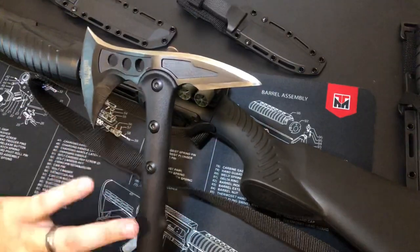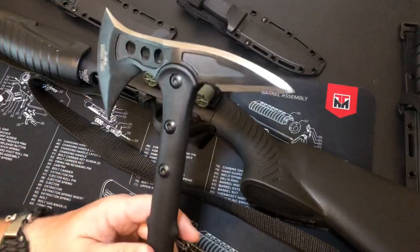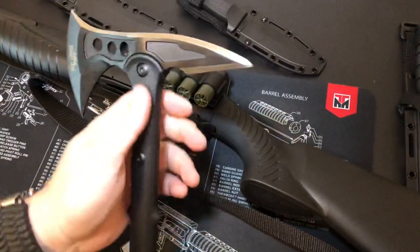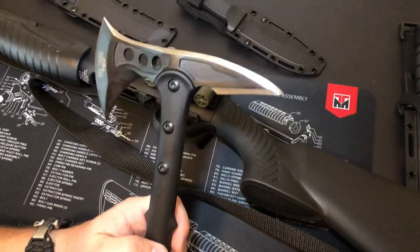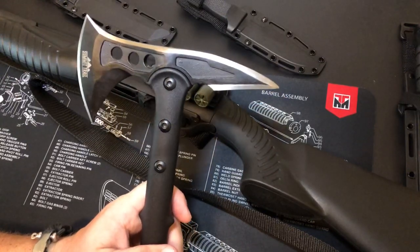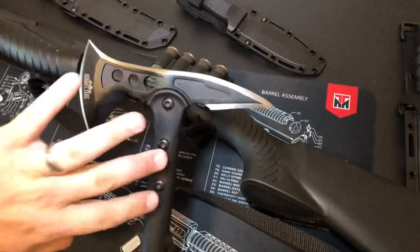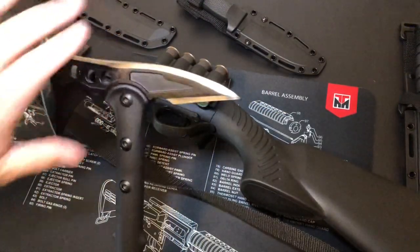Coming down, it's fastened to this polymer handle with three points, hex heads on each side. They were slightly loose — the head and the handle had just a little bit of play in it — so I tightened these up when I got home and that took care of that.